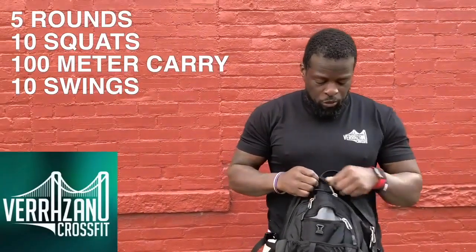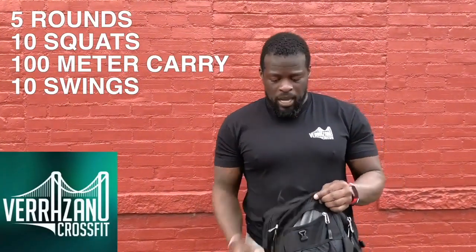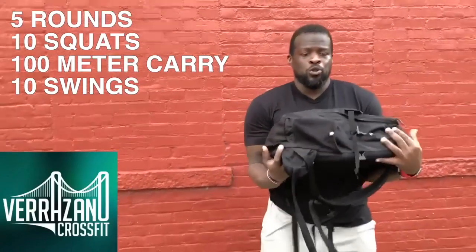The first movement is going to be book bag squats. I'm going to grab my bag and squat.